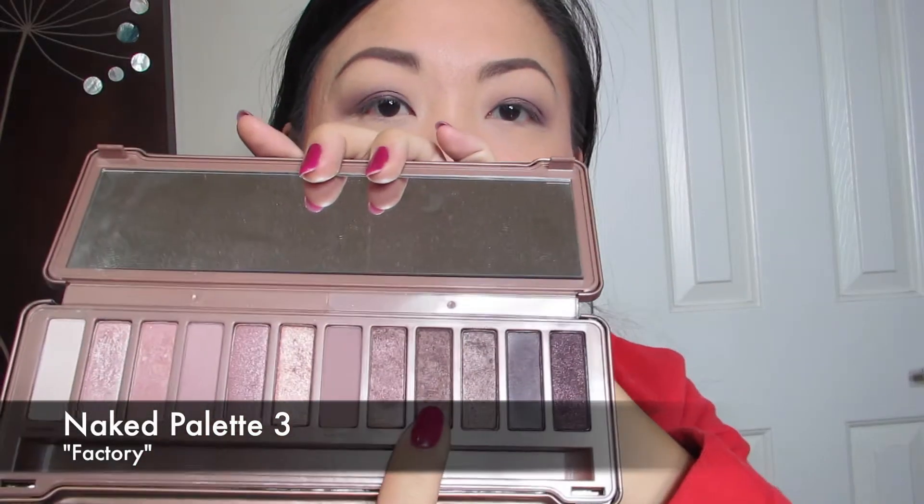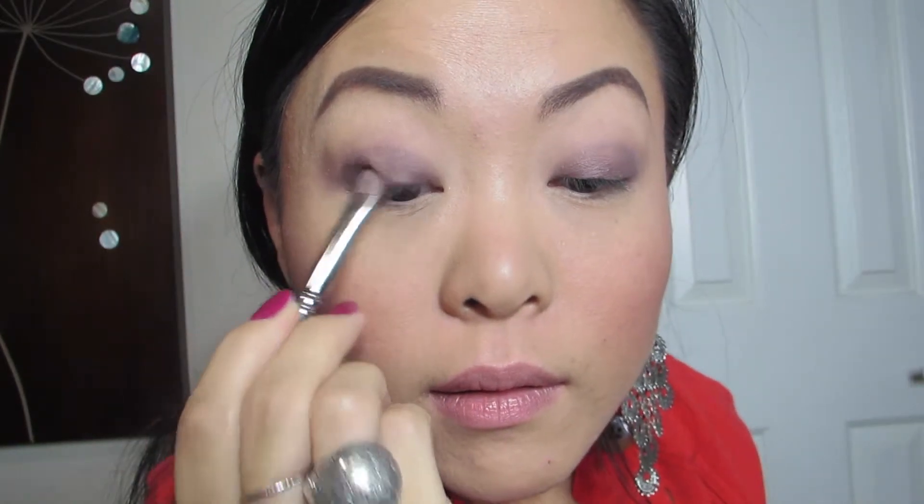I'm going to take a flat shader brush from MAC — I can't read the number. And I'm going to go into Factoring. I'm going to put that right on the edge and bring it down across my lash line.